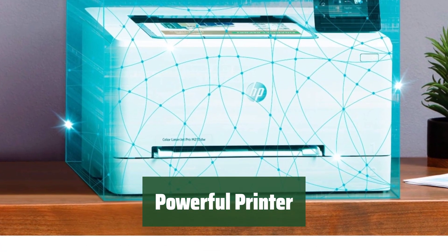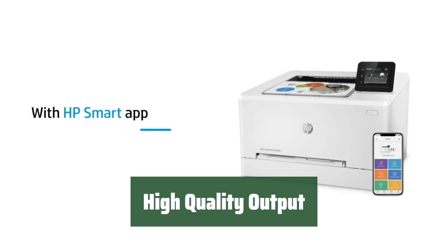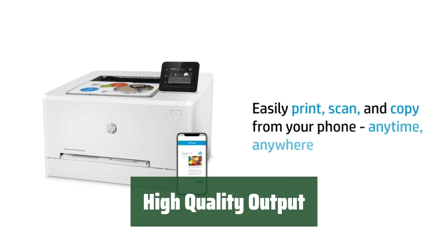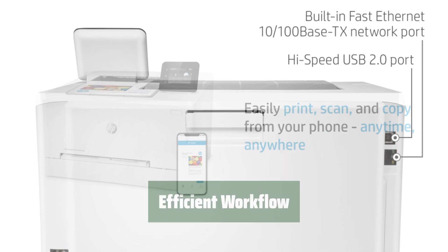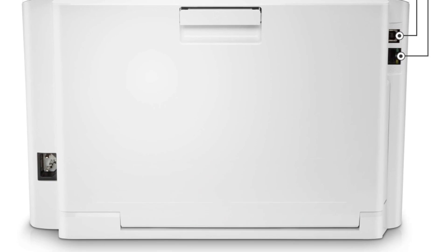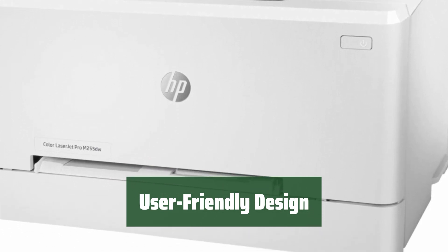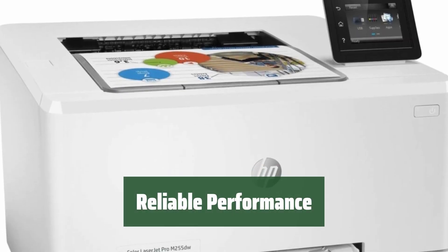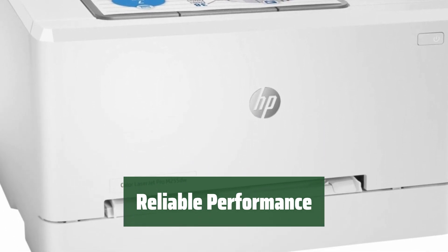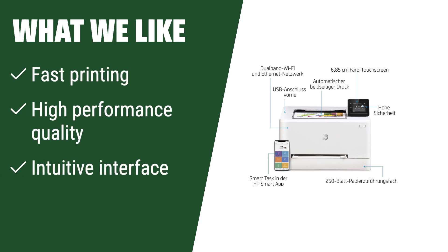Number 1. With its intuitive interface, this printer provides fast printing speeds for all your documents and photos. Experience awesome performance quality with this hefty powerhouse, ensuring your prints are always crisp and clear. Get your printing done quickly and efficiently — a must-have for any busy office. The intuitive interface makes it easy to use, perfect for both beginners and experts. Count on this printer to deliver consistent and reliable performance, meeting all your printing needs with ease. If you are in need of a quick and high-quality printing powerhouse with an intuitive interface and fast printing speed, this printer is a solid choice.